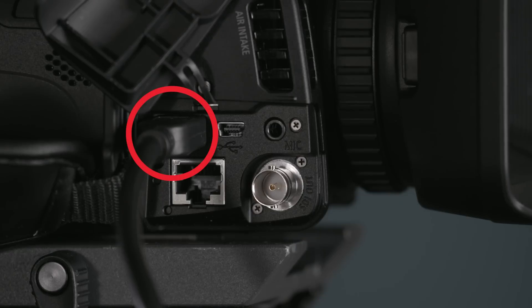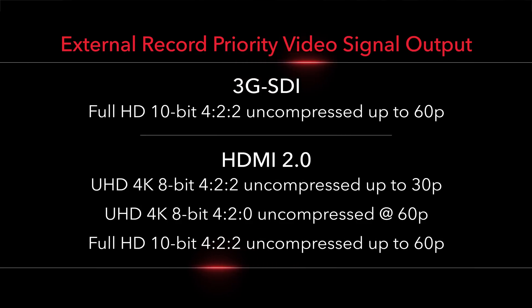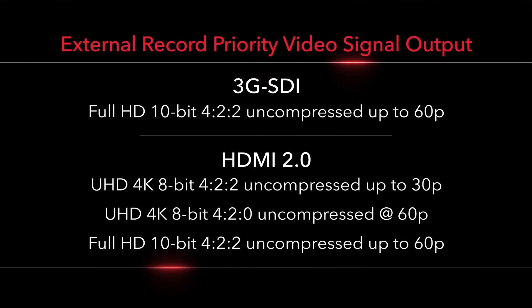Not only do we have the ability to record internally to two SD cards in UHD 4K and full HD, we also have the ability with the HDMI 2.0 terminal to output 8-bit uncompressed UHD 4K from the camera system up to 60p. Additionally, this HDMI 2.0 port on the XF400 and the 405 is capable of outputting 10-bit full HD uncompressed.